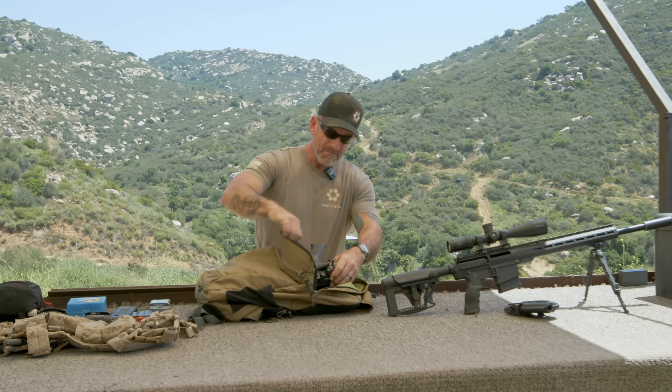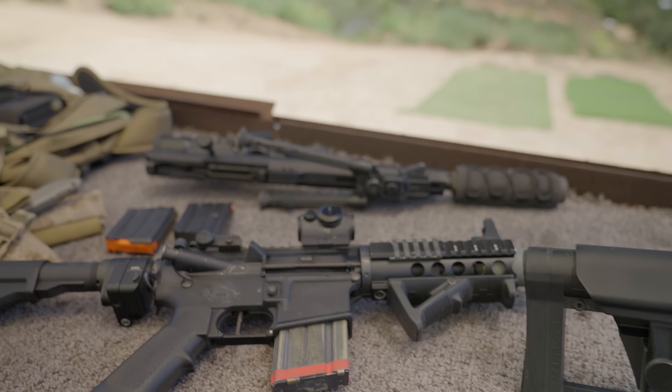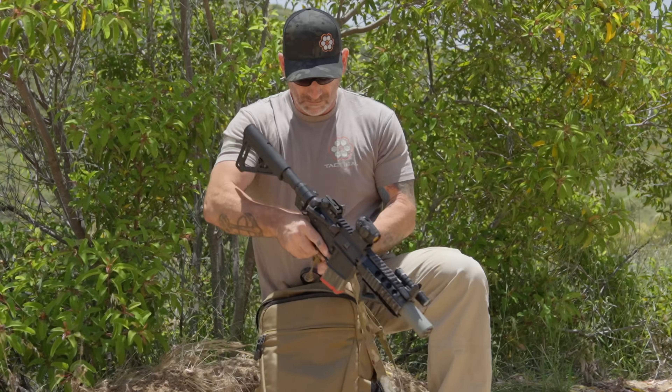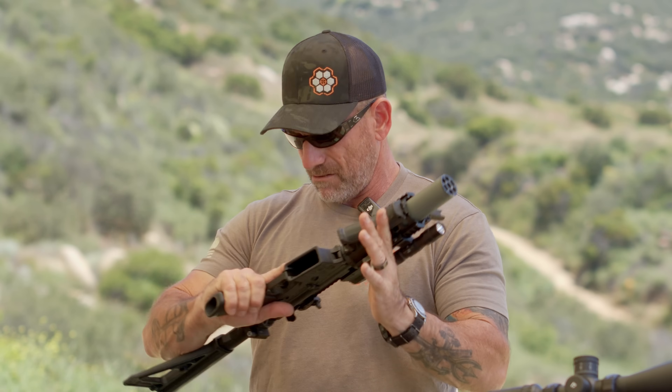I've got a little .300 Blackout pistol standing by. Once I'm in position, I can pull this out, and this is going to be really good for clearing the house until I get to where I need to be to make my shot — once you find your sniper position. In this, you're going to have supersonics probably set up, with a 30-round magazine all loaded up with supers ready to go, and take things down.